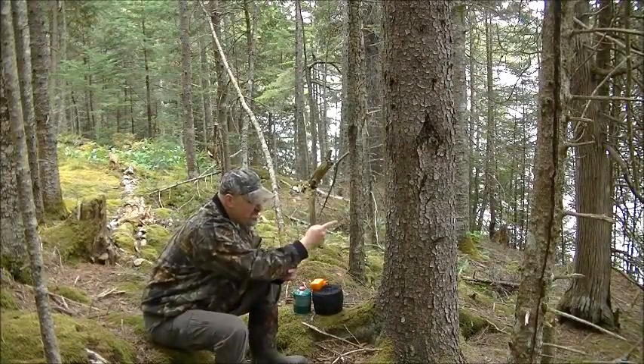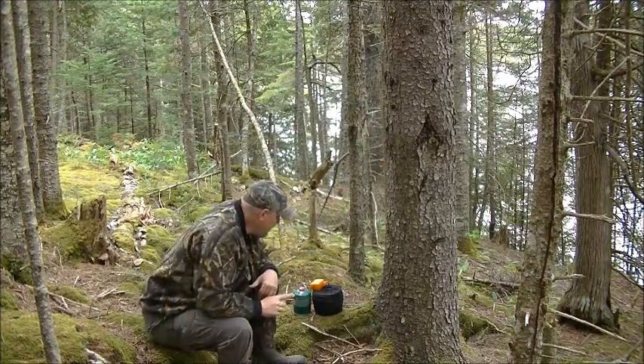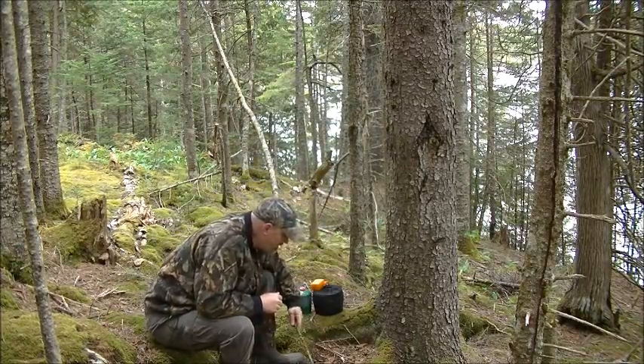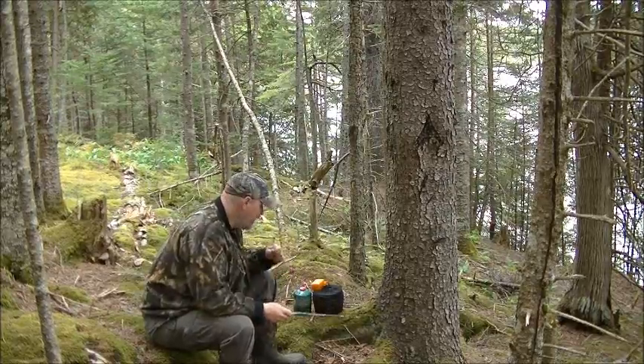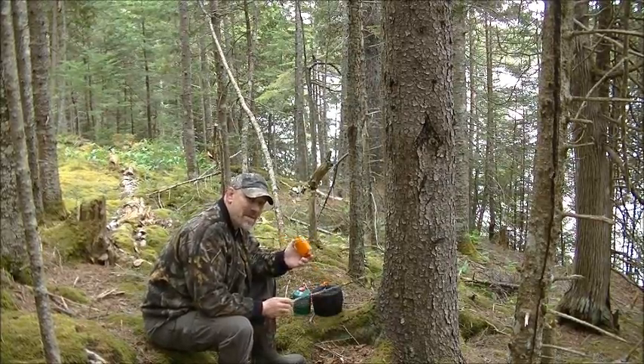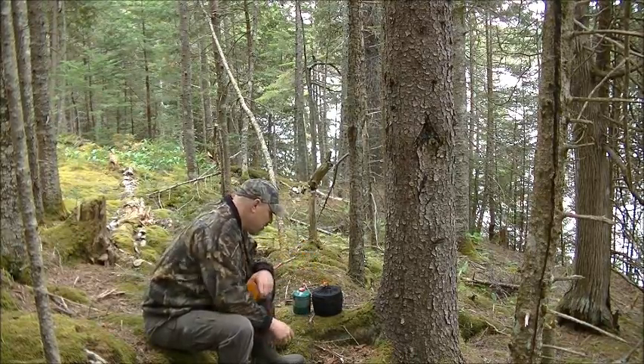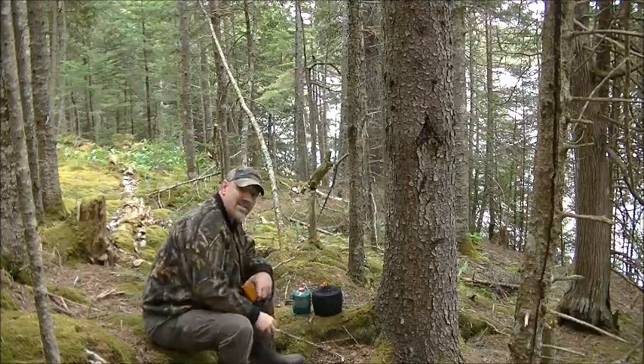Hello. The wind is coming right from that direction, right down by the pond. The good thing about these gas stoves is you can place them in many places without worrying about catching trees and roots and such on fire.